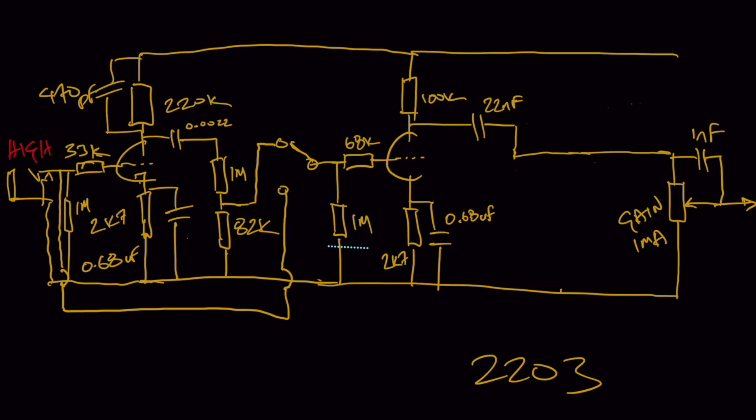The guitar signal connects to the input grid — the 33k resistor at the beginning — the input grid of V1. It's also connecting to one side of that relay switch. So when the switch is in its default position, the signal flowing through the preamp includes V1, and V1 is pushing into the input of V2 — cascading these gain stages. When I switch the relay the other way...